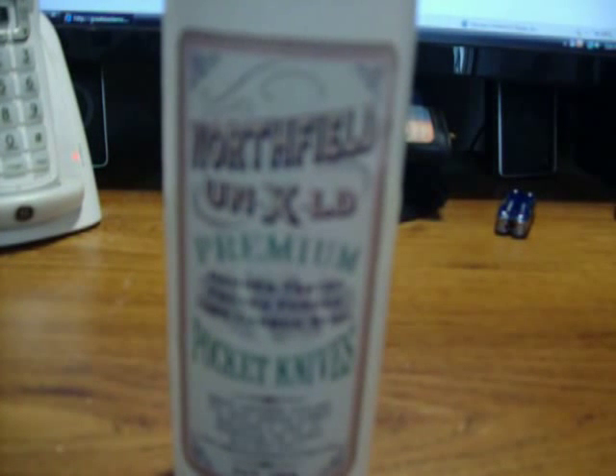I've got another knife review for you. This is going to be another review from Great Eastern Cutlery, and this is also from their Northfield brand.